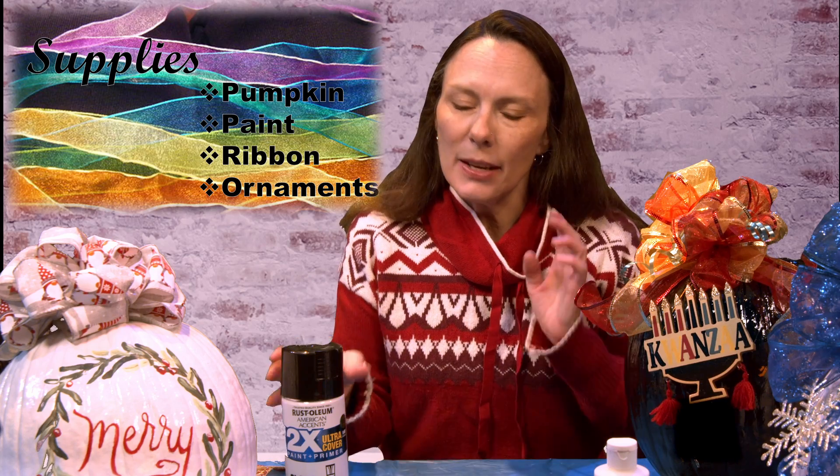To get started, your supplies are going to include paint. For the pumpkins I have up here, I used just spray paint with a gloss finish because it gives you a nice shiny sheen. One thing about gloss spray paint is it'll flake if you're moving your pumpkin around a lot. You can use white acrylic craft paint as well — it works fine but doesn't give you that shiny edge. What I did is use acrylic paint and then apply a shiny sealant spray over everything when completely done, just to give it that shine.